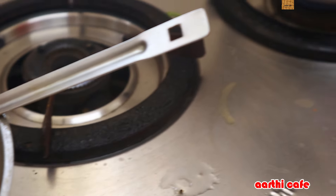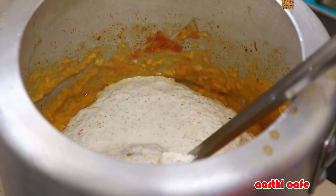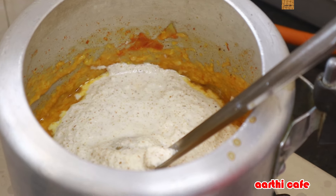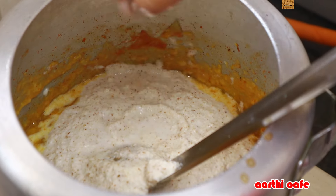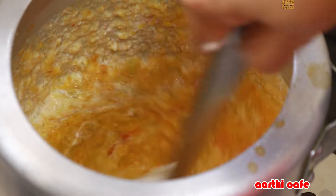I will separate from the plate. I am going to cut all the jira to the plate. Now we are going to put the sambar. If you don't put the sambar into the plate, I am going to put the sambar on the plate. We will take a cup of tea and pour it.